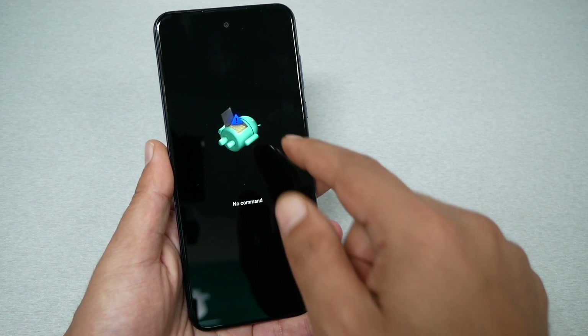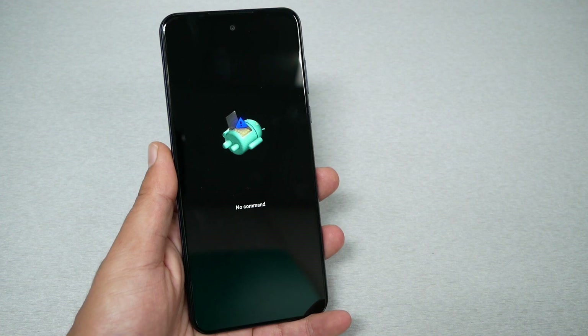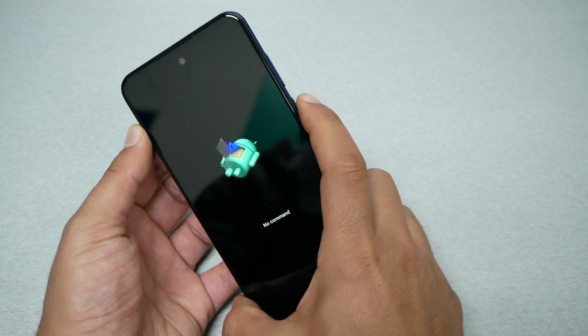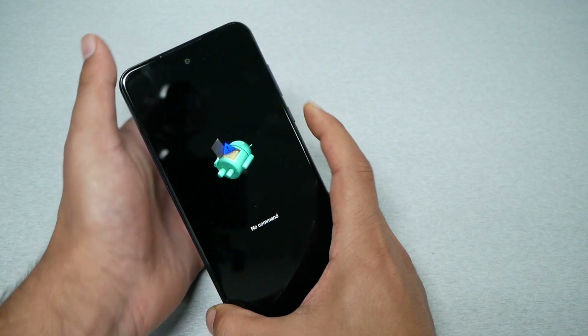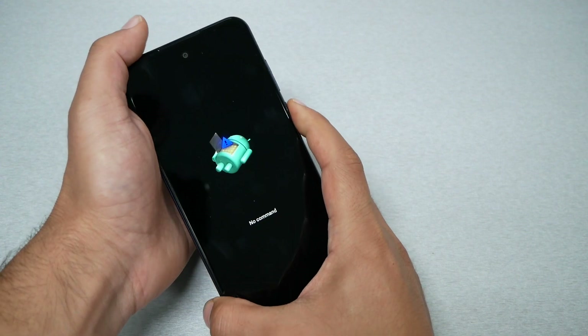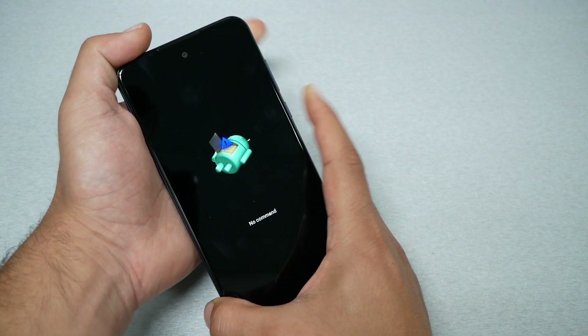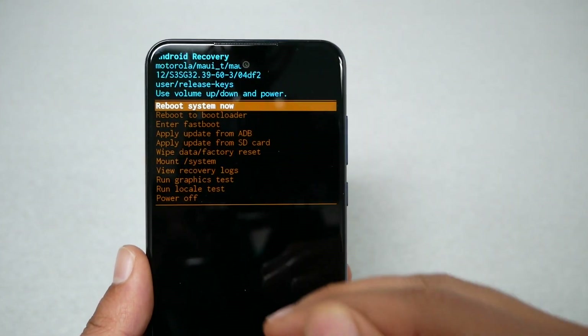After this you're going to get a 'No Command' screen. You need to make another step to go to recovery mode: press power first and then volume up, then release both keys. This should take you to the recovery menu.